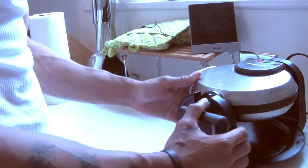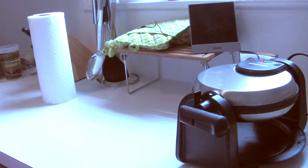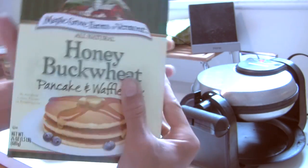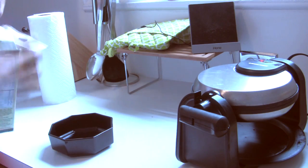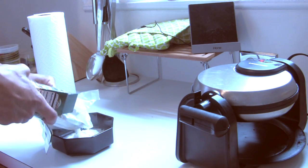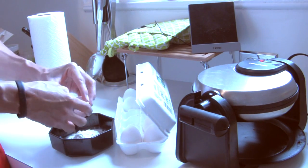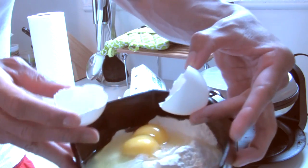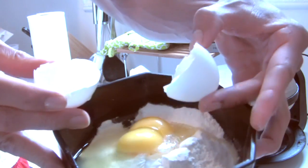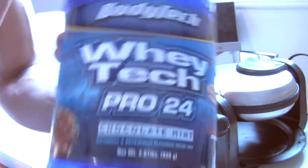First thing you gotta do when you make your protein waffle is get your waffle maker nice and hot — wait till that thing starts bubbling. Got the buckwheat, any kind, this is just what they had, nothing special. Crack an egg in a bowl.